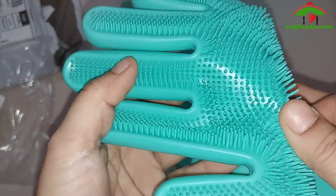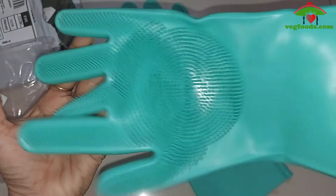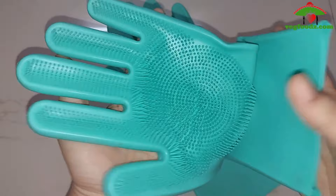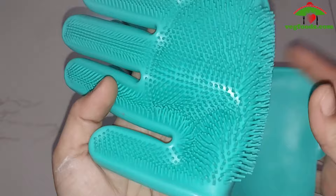I don't like washing utensils — I hate washing utensils! I have some tips and tricks. You can use them with these gloves, and you can also use them with harmful detergents to protect your hands.